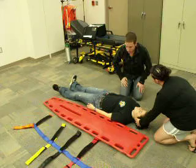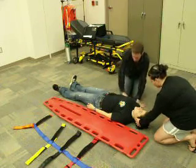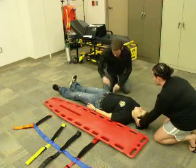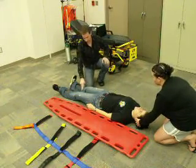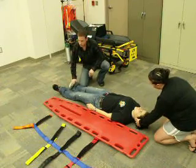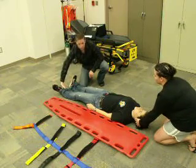I would check pulse, motor, sensory. Ma'am, can you feel what I'm doing here? Yes. Pulse is present. Can you squeeze my fingers? Can you feel what I'm doing here? Yes. Pulse is present. Pulse is present.